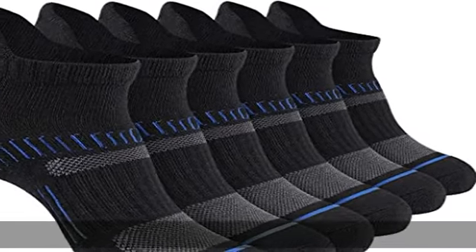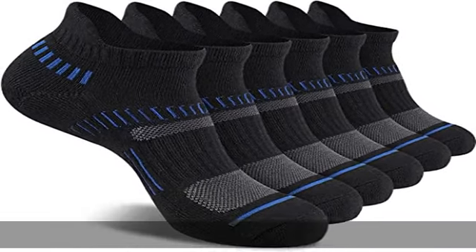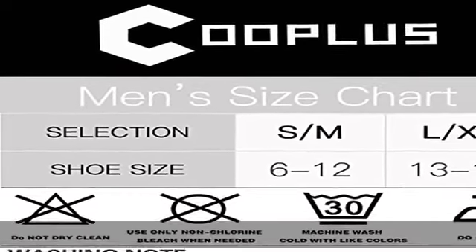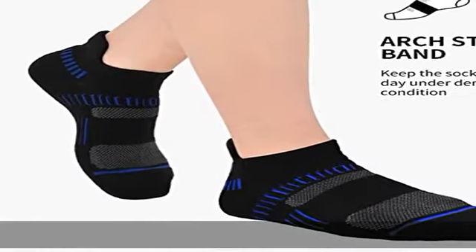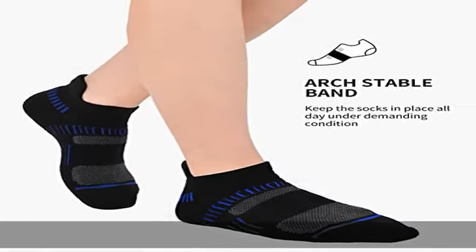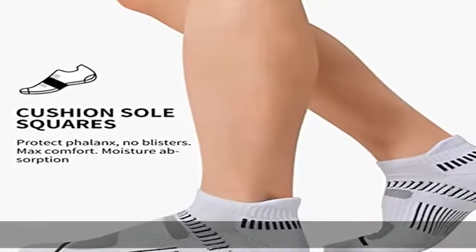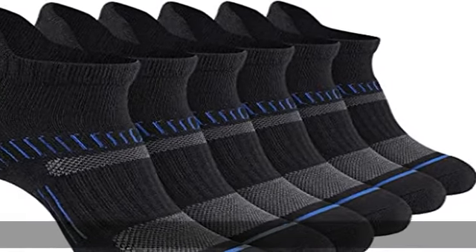Fits US Men's Shoes Size 6-12. Made of 93% polyester, 4% spandex, and 3% nylon. Imported. Drawstring closure. Care: tumble dry, machine wash, air dry, or hand wash. Features mesh zones for breathability, max cushioning, reinforced heel and toe, heel tab, arch support, high stretch, moisture wicking, and all seasons.